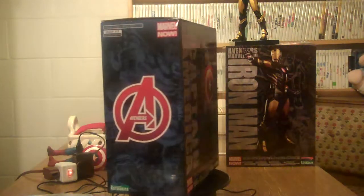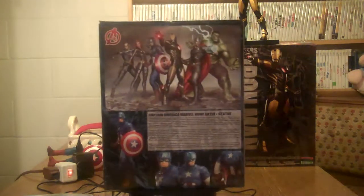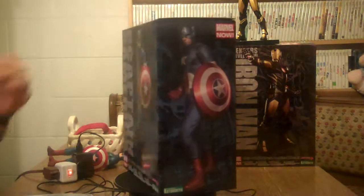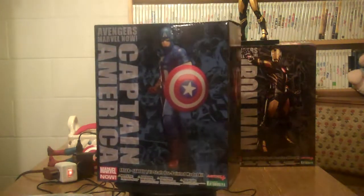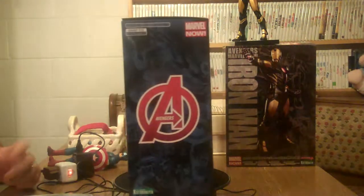I wish they would have done a retro line like they did with the DC Superpowers. They did a Secret Wars line, but actually modernized them a bit — made them like this tall, like they did with the Superpowers. I liked the old Secret Wars and Superpowers figures. Of course, I grew up with them.